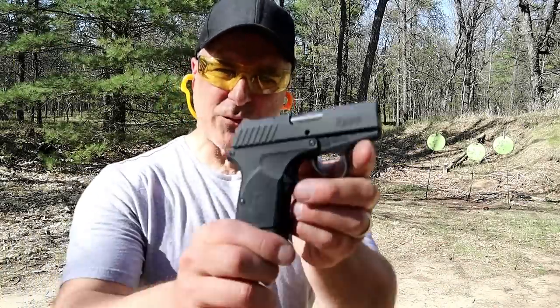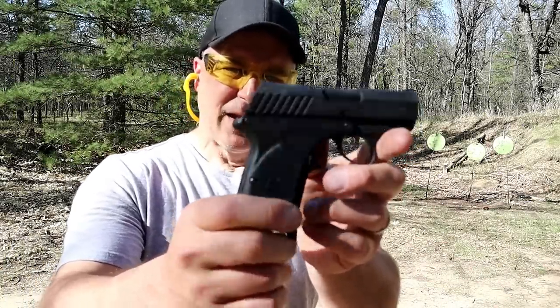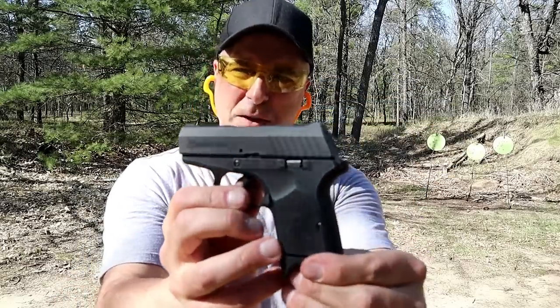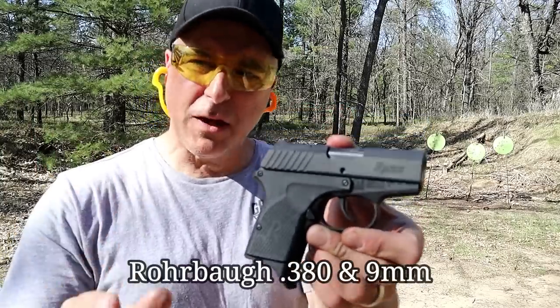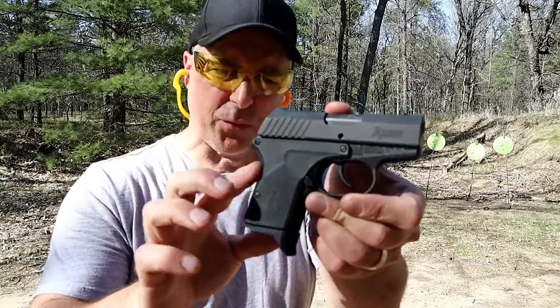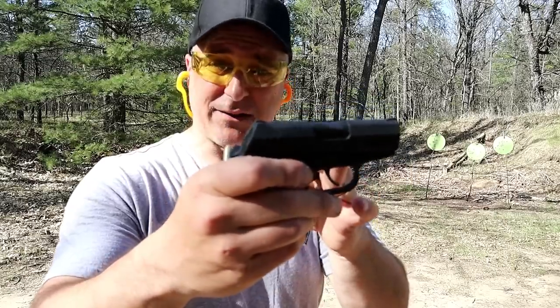Hey there friends, thanks for checking in at the range now. Today we're looking at a Remington RM 380 — a little pocket carry, snag free, 380 ACP handgun that resembles a Rohrbaugh, if you remember the Rohrbaugh 9. Remington bought the blueprints from Rohrbaugh, chambered it in 380 ACP, and they created a nice little handgun.